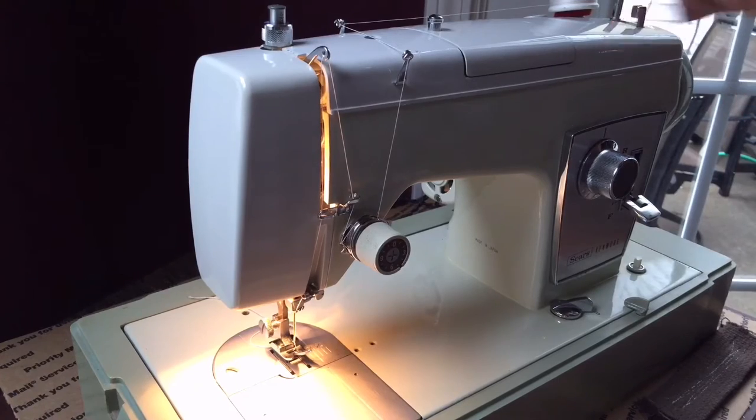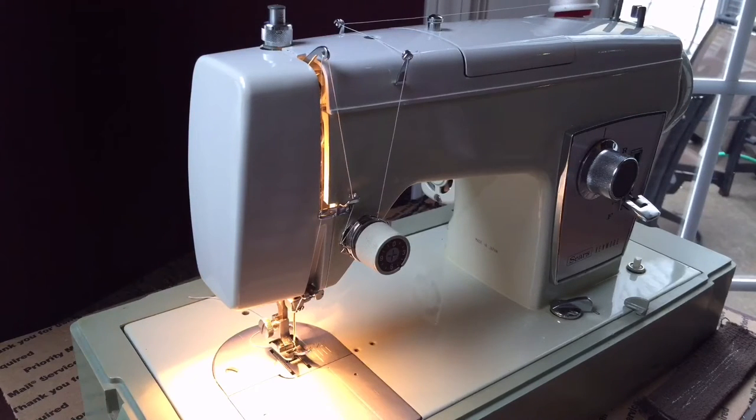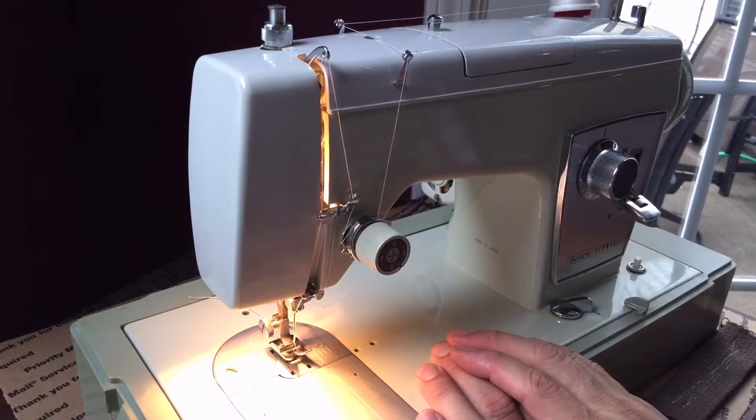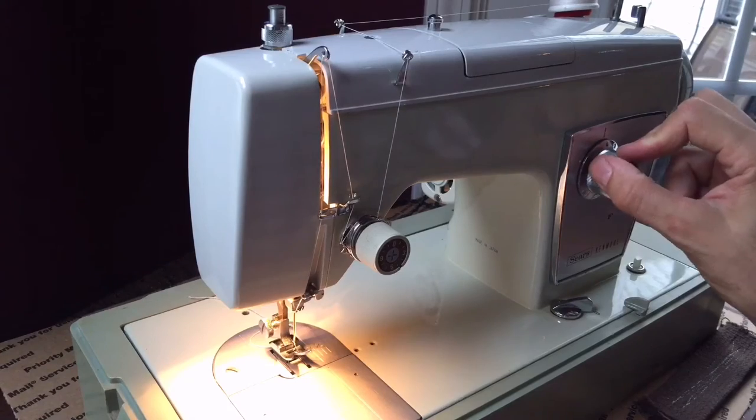This particular machine has a little door in the top — a little hatch — and you can put cams in. I have a set of cams that will come with this machine that you can do decorative stitches with. They work beautifully, but for most of you the main reason you would purchase this machine is for both its straight lock stitch as well as zigzag, and it has both capabilities.